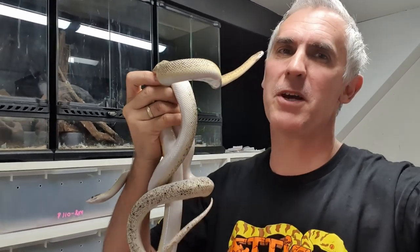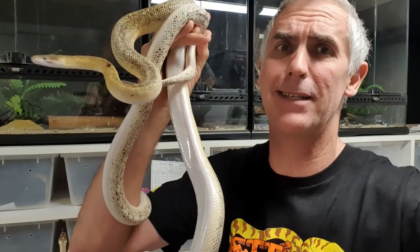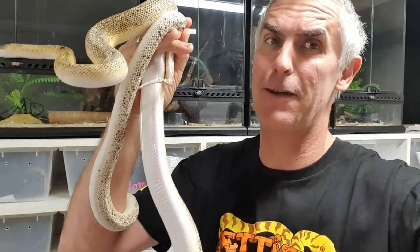Hi guys, I'm Peter Birch and welcome to my channel. If you're new here make sure you hit the subscribe button and the notification button to continue to join the adventure. Today I want to talk a little bit about breeding snakes — it's getting close to that time of the year for us, so welcome to Criticam.